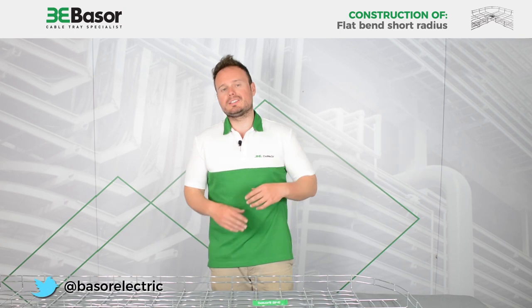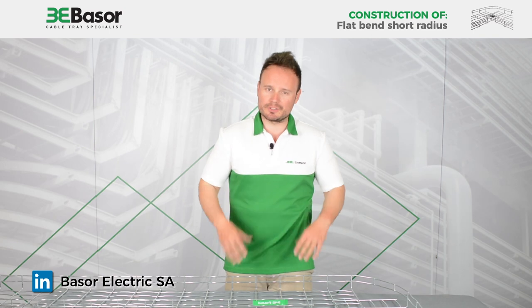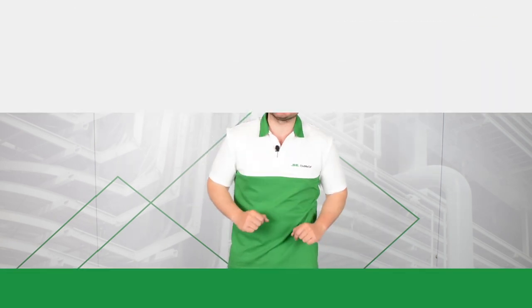Many thanks for watching this video. You can find us on Twitter at Basso Electric or on LinkedIn. Many thanks for your time and see you soon. Bye bye.